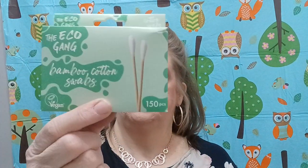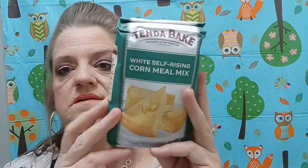I had to get some of these — Equate bamboo cotton swabs, 150 pieces. Then they had this TenderFlake white self-rising cornmeal flour — I can make cornbread out of this. It's a 2-pound bag — pretty good size!